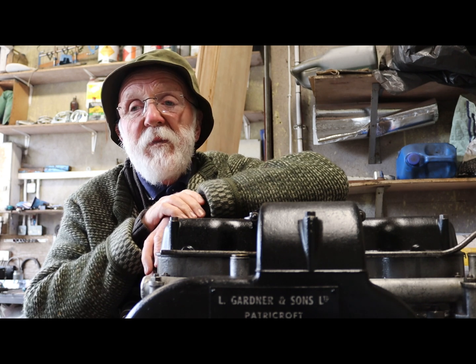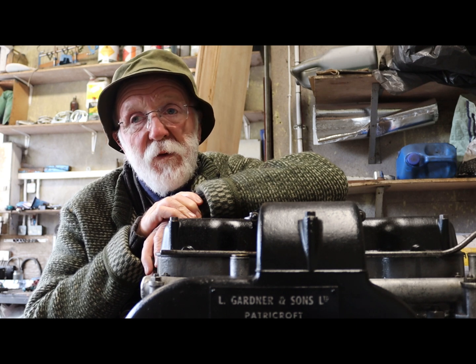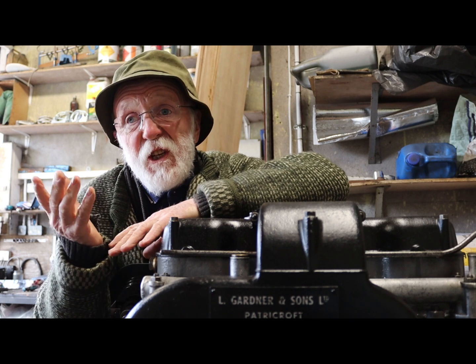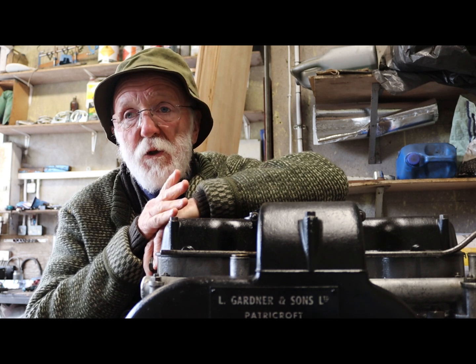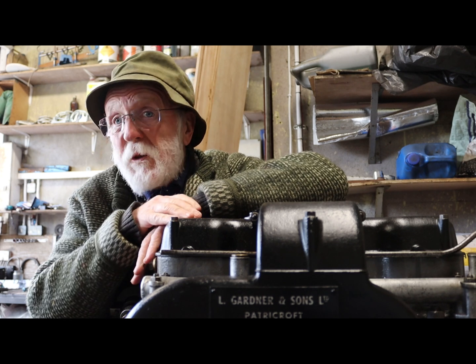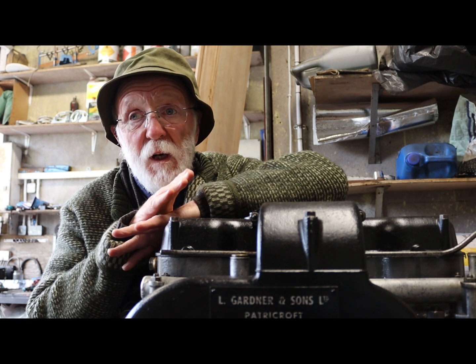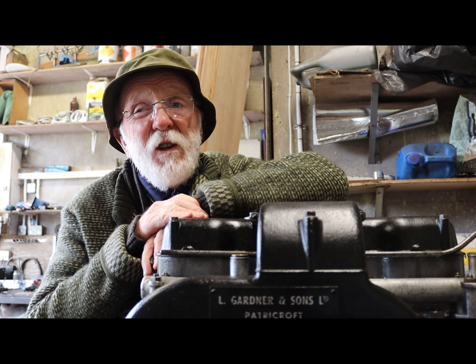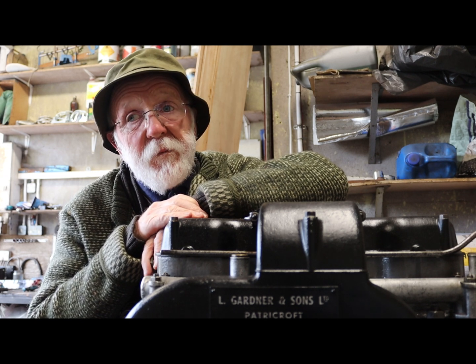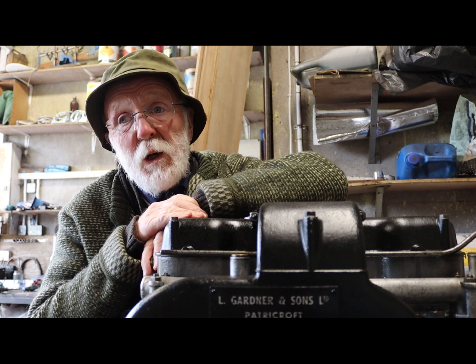The engine that we were concerned about was a 3LW, and unfortunately we've already shipped that engine, so I'm actually having to put this video together retrospectively using short clips and photographs that I took at the time. I know it's not ideal but I think you'll still get something out of it. So having said that, let's go and take a look at the engine.